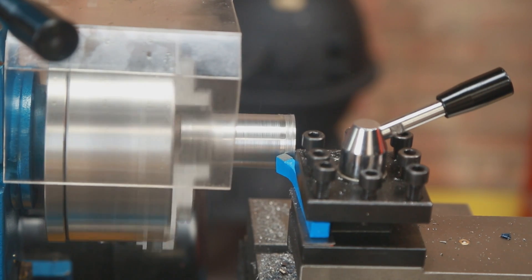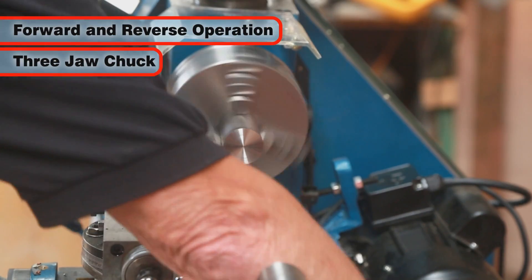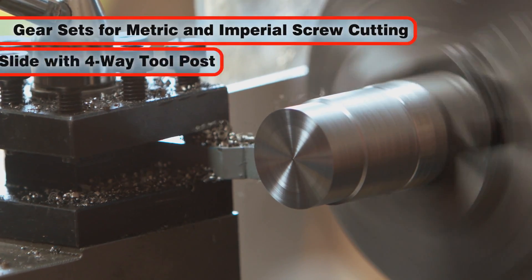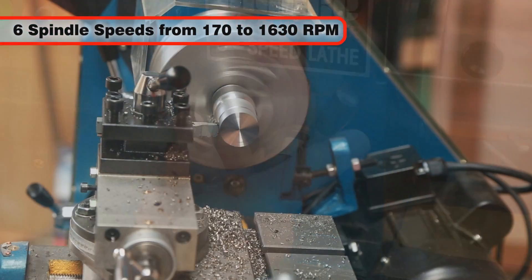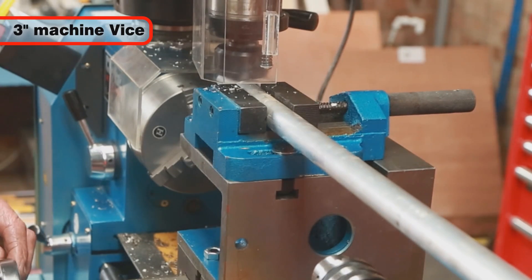The Clark CL500M specifications include forward and reverse operation, a three-jaw chuck, MT3 and MT4 centres, gear sets for screw cutting, a compound slide with four-way tool post, six spindle speeds from 170 to 1630 RPM, and a three-inch machine vise.